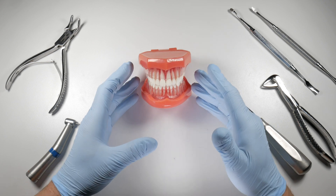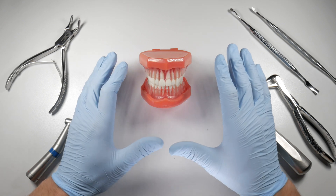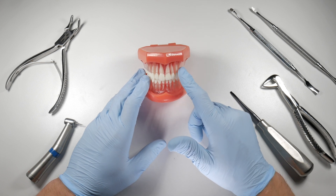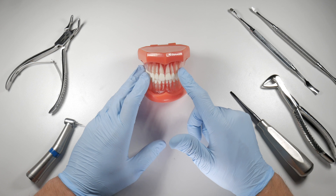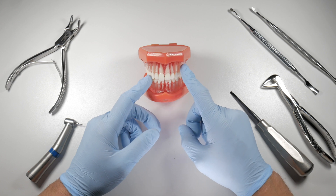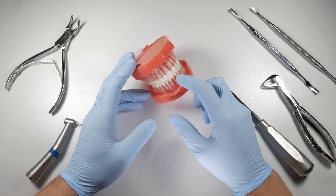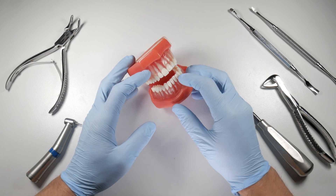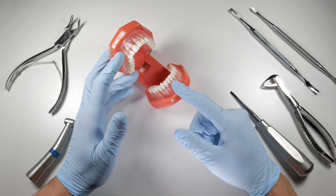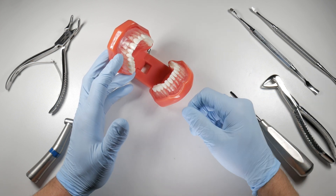Ankylosis can also be a cause. Many dentists assume a tough extraction was ankylosed, but that's probably not the case — however, true ankylosis does exist. There will be times where a tooth is very firmly fused to the bone and difficult to separate. A third cause, especially with lower incisors, is simply very thin bone. Despite your best efforts, you may end up breaking cortical bone there because there just isn't enough to withstand the pressures of the extraction.